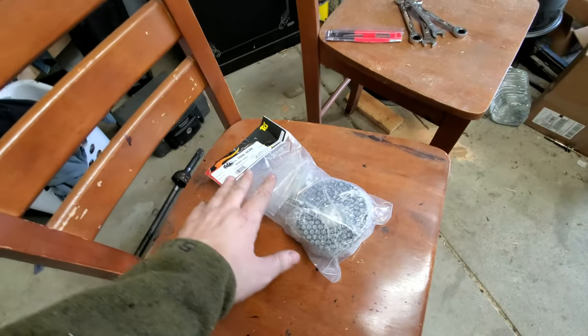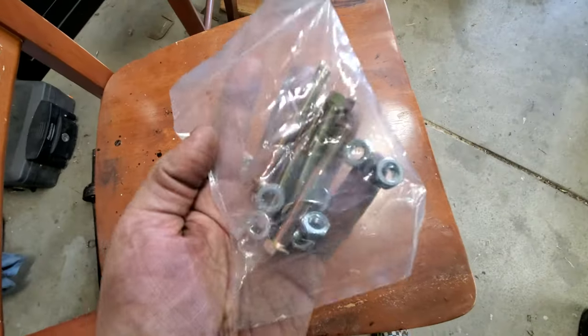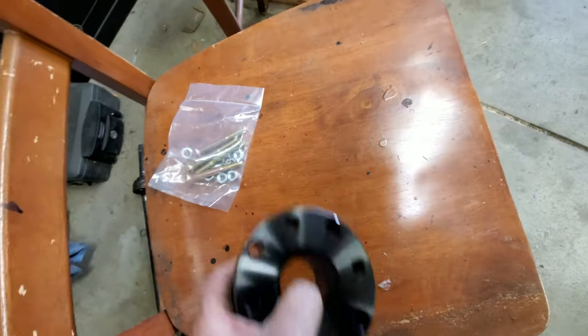Here's our spacer — this is from Trail Gear, a one-and-a-half inch spacer, so it's a pretty big one. Got our new hardware and here is our new spacer. Long field — throw it in there.